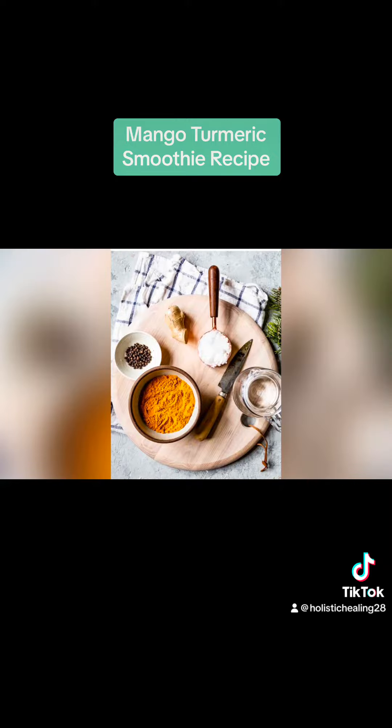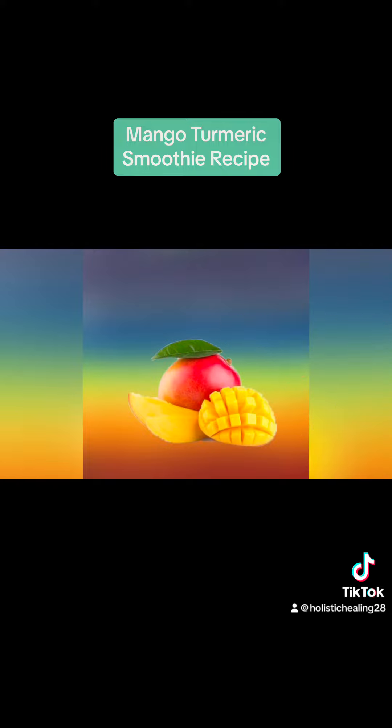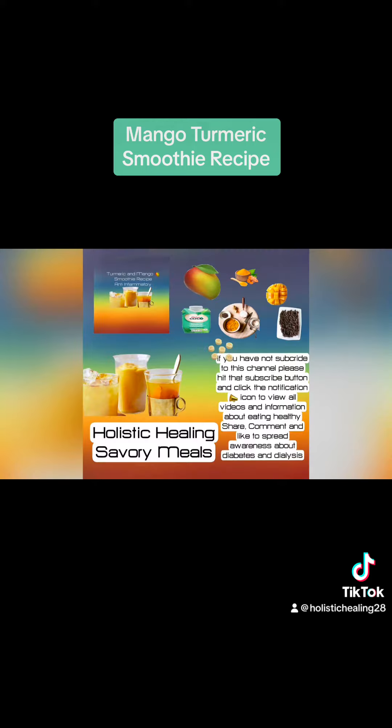If you can, please use fresh fruit, especially for diabetics and dialysis patients, because frozen food contains a lot of preservatives that are not good for diabetics or dialysis patients. It's loaded with lots and lots of sodium.